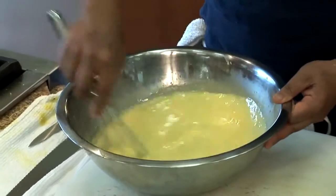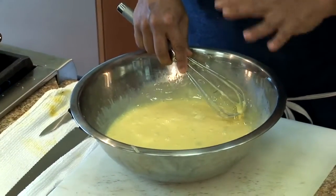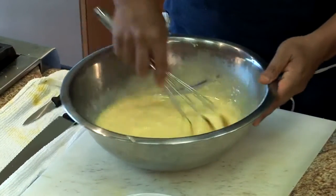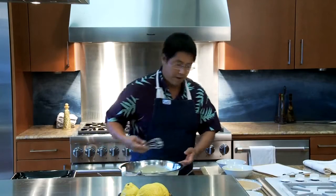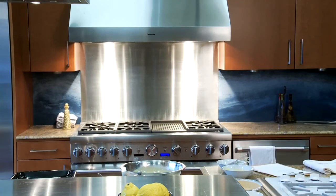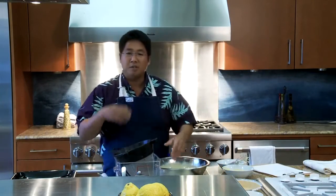From here, what we're going to do is run it through a colander and just pour it through into another bowl. What that's going to do is catch any of the white albumin parts of the egg. So we're going to go ahead and strain it, strain it through.